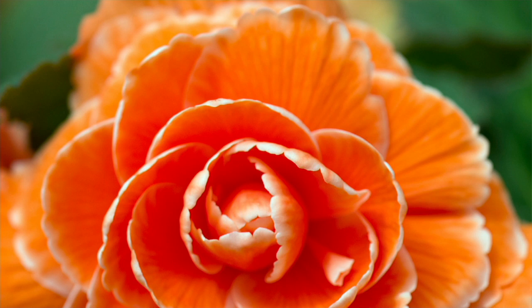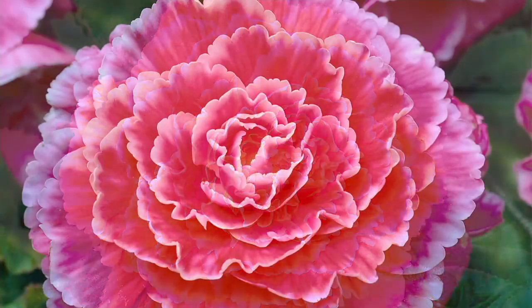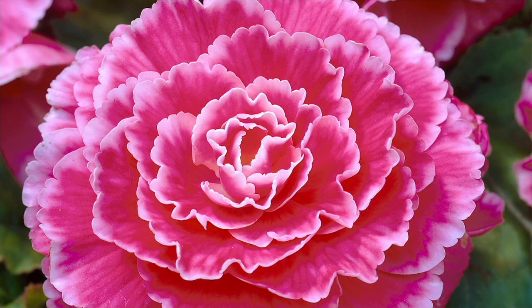This is such an unusual begonia — the way that the petals are all like a lacy, ruffly look. Each and every petal of the flower has that white edge. It looks like you outlined them — well, Mother Nature outlined them. These are the real begonias growing in a garden, and that's what they're going to look like, just from these corms that we give you. It just doesn't look real. It's so pretty.